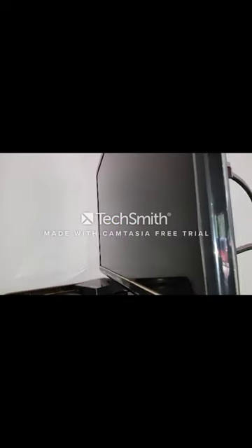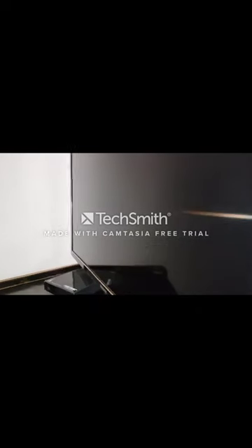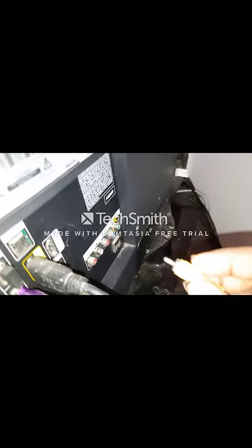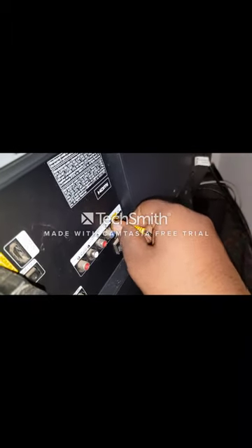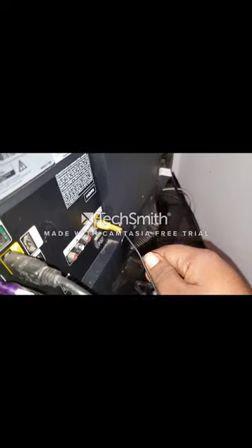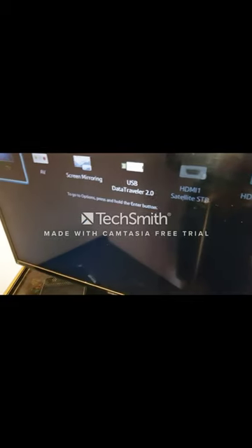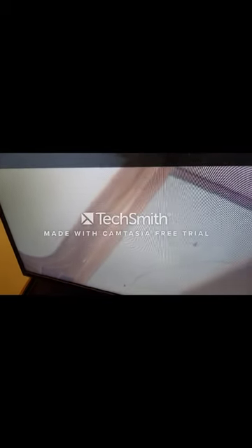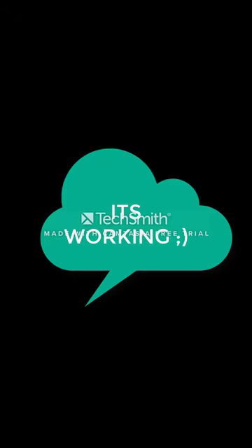The final step is to turn on your TV and put the AV cable into the video port like this. Go to your devices and select AV. As you can see, the camera is on.